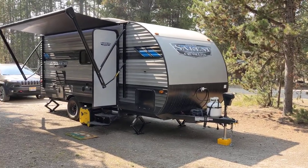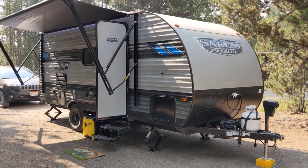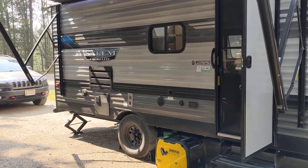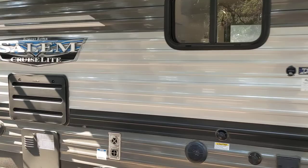Hey everyone, this is Scott. I normally do home improvement projects and review DIY projects, but today I'm reviewing our travel trailer, so stay tuned. If you like this video, please like and also subscribe — I'm doing some more videos.